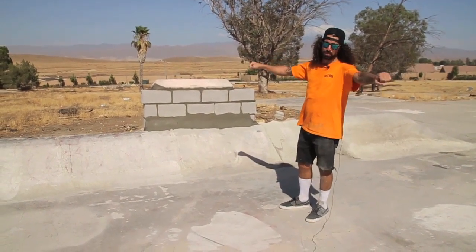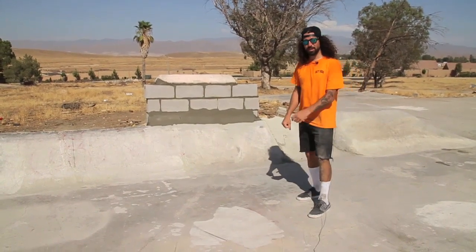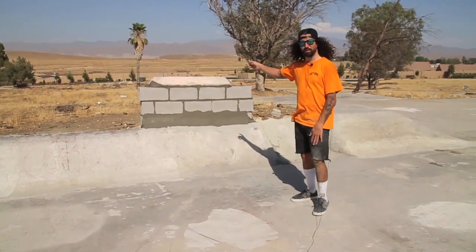There you have it — this is a cinder block wall with a curb on top. Super strong, super skatable, it's gonna be a lot of fun. We're gonna let it dry overnight and come back and ride this thing.